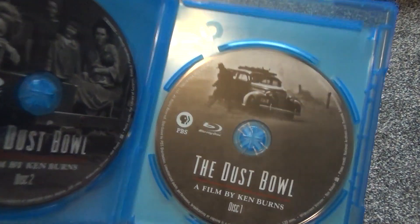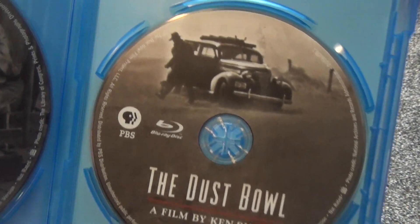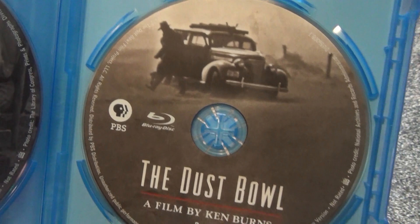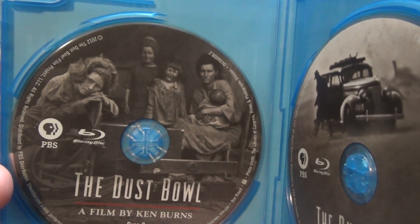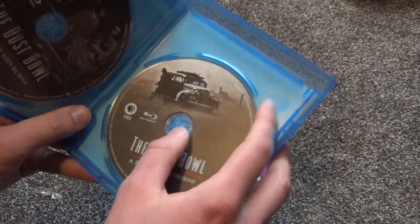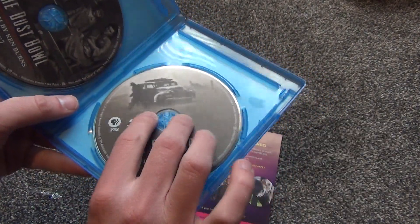In any case, here is what we have inside. Disc 1 right here with nice artwork on there — not colorful I should say, but nice and detailed. And then we also have Disc 2 over here, same thing, nice details on it. And it's in a nice, quality, thick Blu-ray case — it's definitely not an EcoBox, as you can see. So that's very nice.